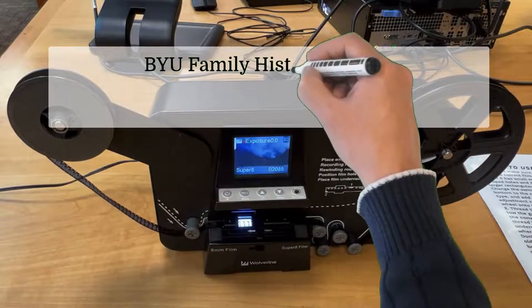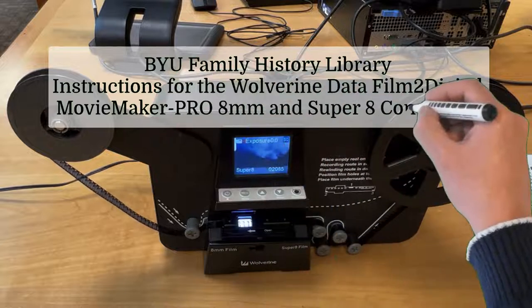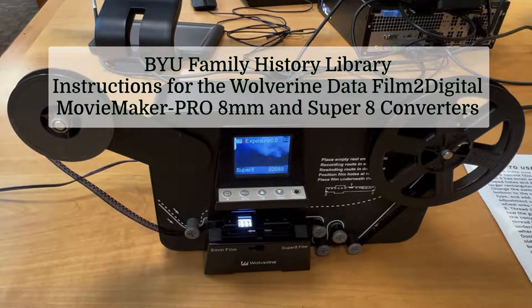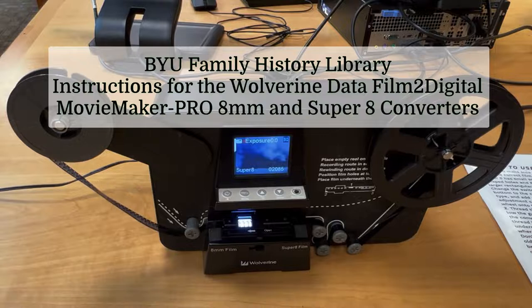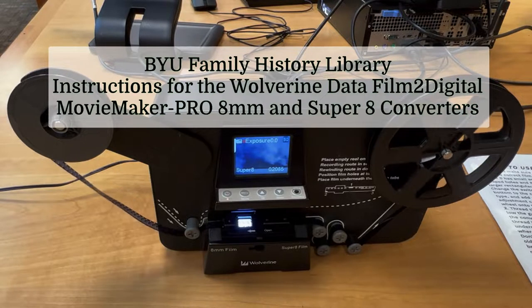Welcome to the BYU Family History Library. This video provides instructions for using the Wolverine Data Film-to-Video Movie Maker Pro 8mm and Super 8 converters. Before explaining the operation of these scanners, here are some general instructions.